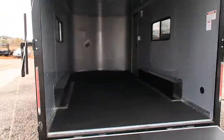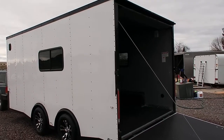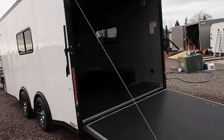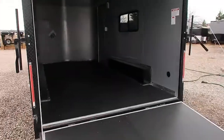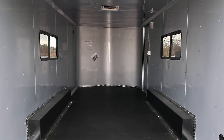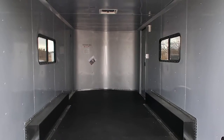I'm going to swing around and show you guys this side and then we'll go inside. Again, the white blackout package is amazing in person — it looks great. Seven foot interior height with this unit, so it's great for most side-by-sides, UTVs, that sort of thing. And this one again has insulated walls and ceiling, done in a silver aluminum.